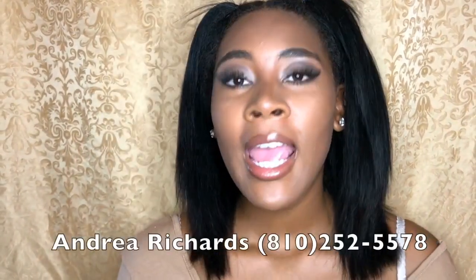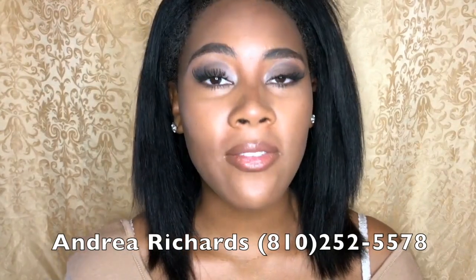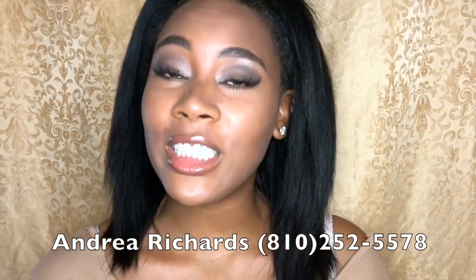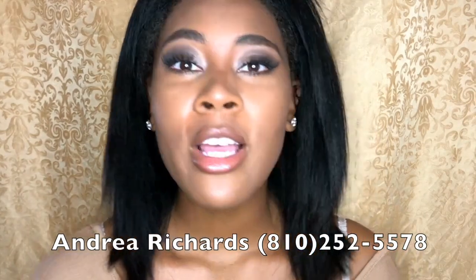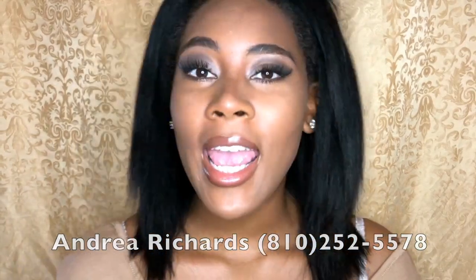Hey guys, here's the final look! I hope you guys love this. Make sure you like and subscribe. Just a note — my mom is officially certified in lash extensions, so if you would like your lashes done, hit her up at 810-252-5578. That would make this look even more natural because all you have to do is add mascara if you'd like — you don't even have to, because lash extensions look so dark and vibrant.